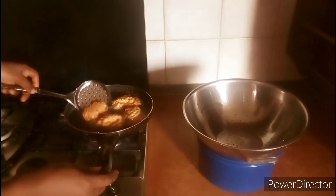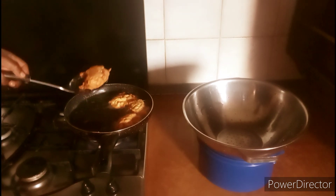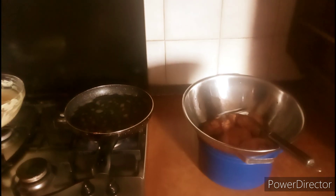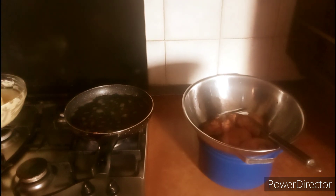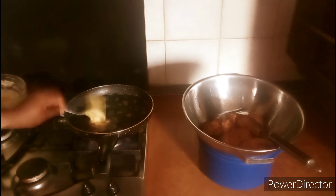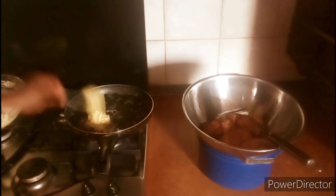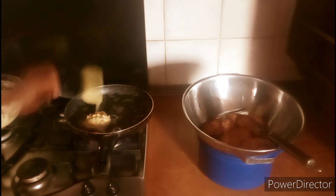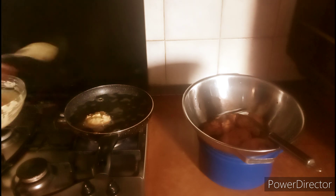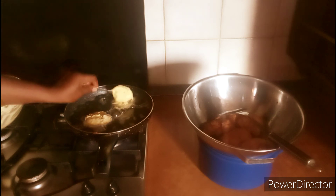After about three minutes, turn the snacks over to make sure the other side cooks as well. Once you achieve a golden brown color on all sides, take them off the oil. The flavor and aroma of these snacks is amazing — try it and confirm for yourself. I dip my spoon in the oil to make it easier to release each new piece.